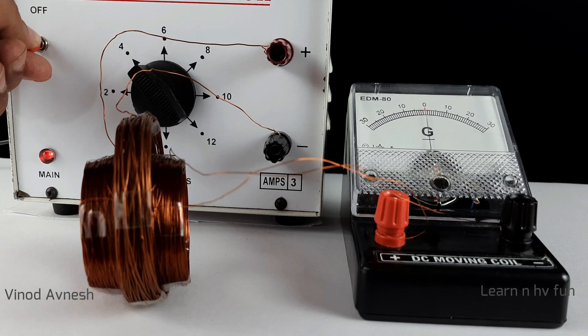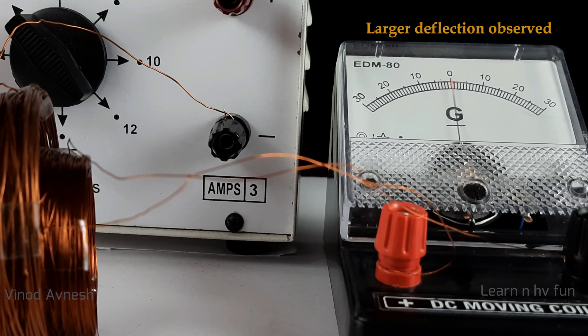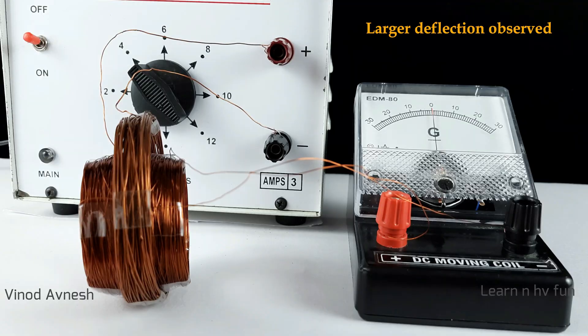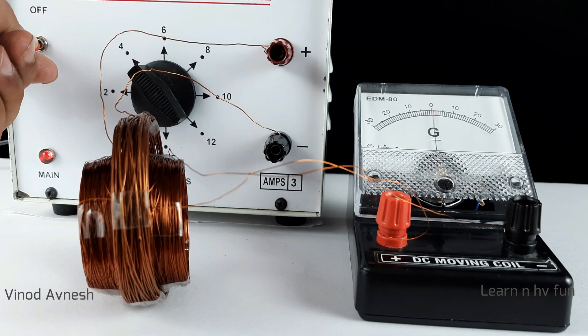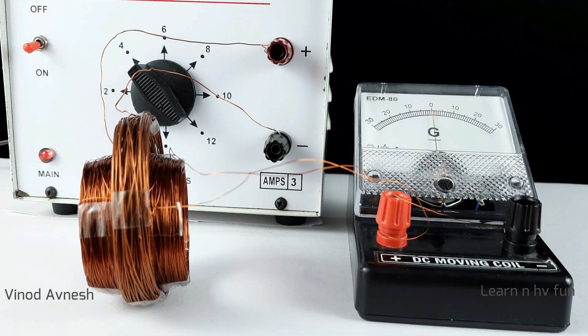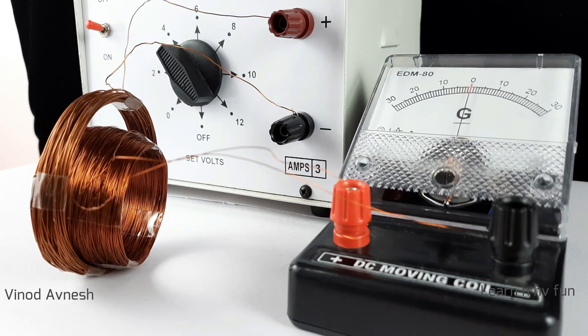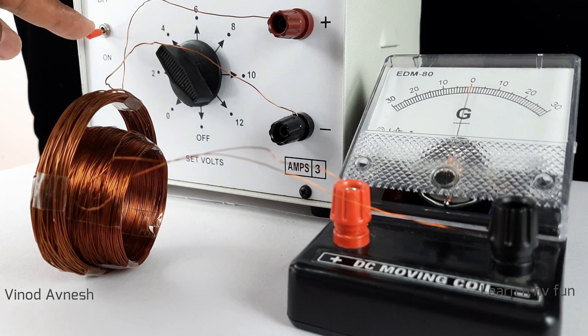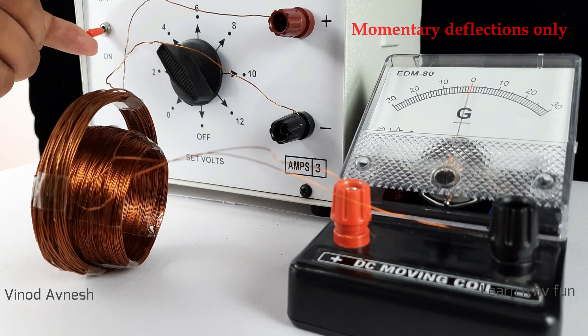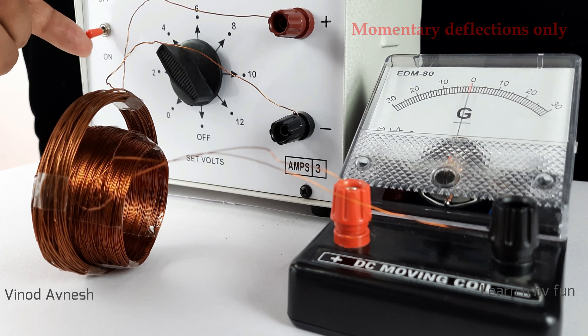Now a much larger deflection is observed when we switch on and off the primary circuit. The needle deflects to the left side when the primary circuit is switched on, then immediately returns to zero. When the primary circuit is switched off, the needle deflects to the right side, then again returns to zero. The deflection is shown only at the moment when the primary circuit is switched on or off.